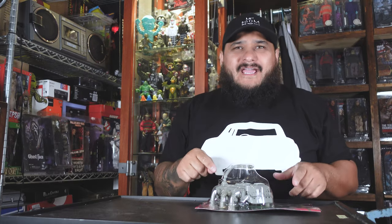Welcome back guys to another review. This is Hack'em Figures and today I'll be reviewing this bad boy here, the Turntable Tarantula by Swarm. Let's go!